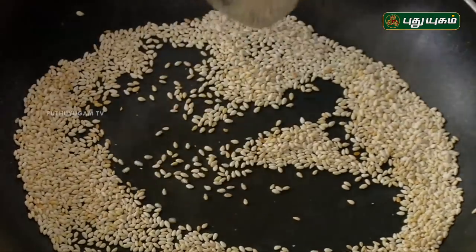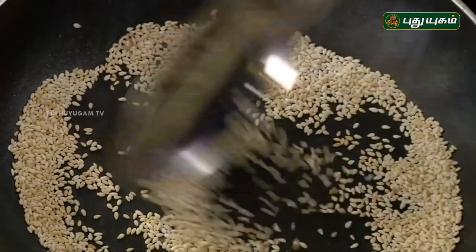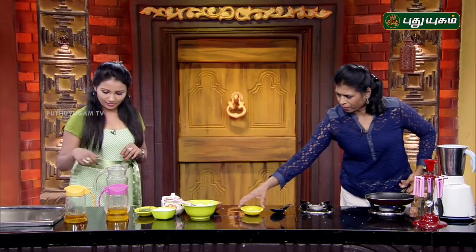This is a daily dish. Let's mix it up. First, you put it in a pan and mix it up. Now, you have to add a little bit of the onion.